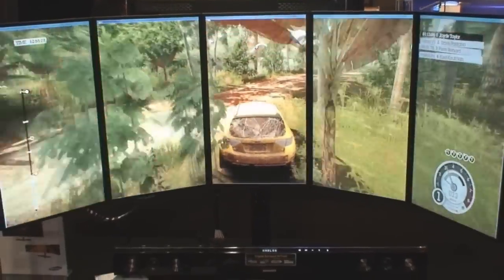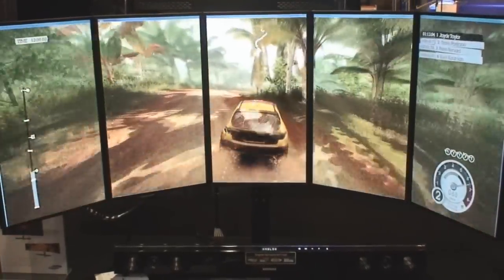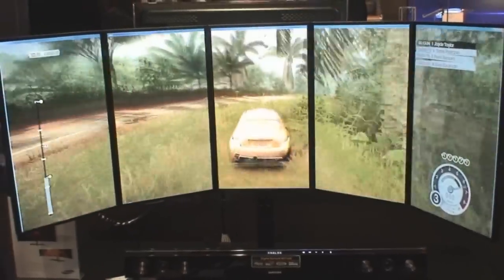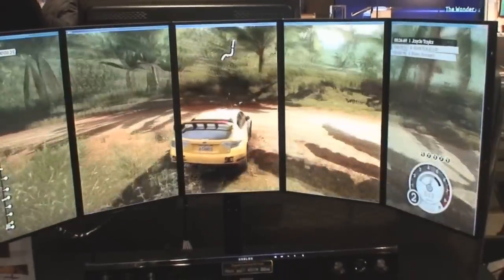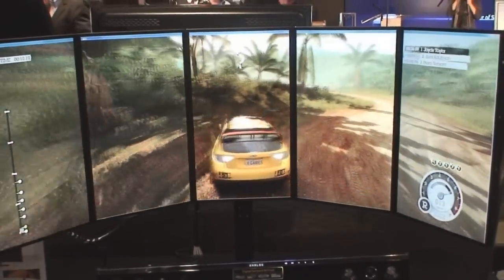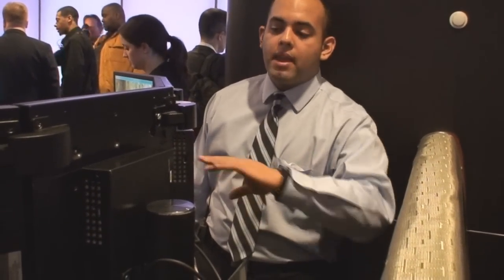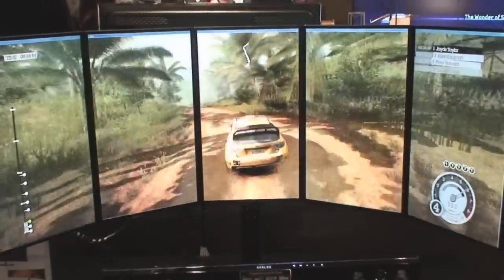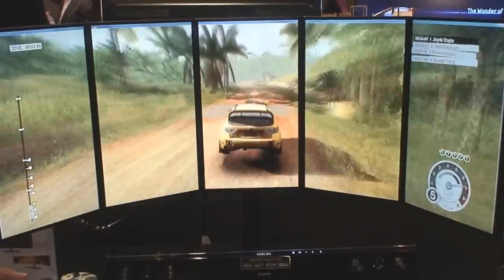Alright, this is the same monitor setup, just vertical. You can actually set up these monitors any way you like by just adjusting them. Basically the way it works is there's a bracket in between each one in the back, and that bracket is how you set it up. It comes with all this equipment — everything is included inside the box with instructions on how to make them vertical or horizontal.